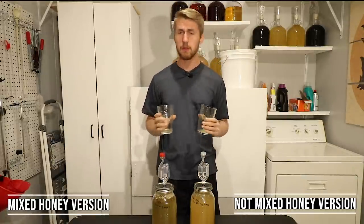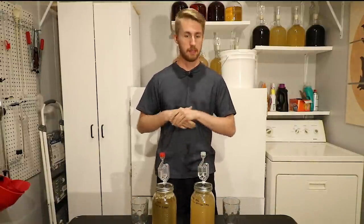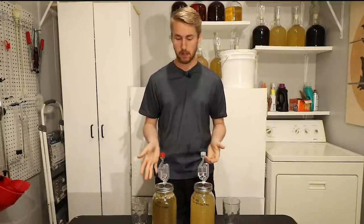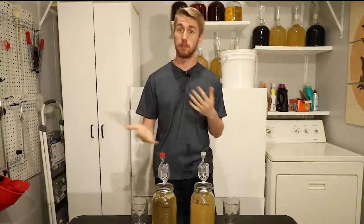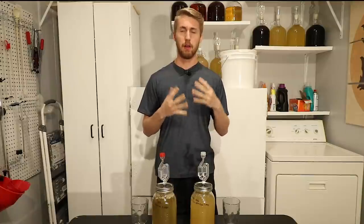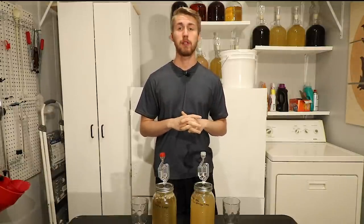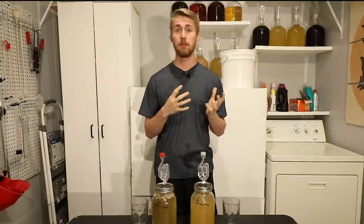Ultimately, I would say these are probably going to resolve and end up tasting exactly the same once the yeast drop out of the unmixed one. They taste almost identical. The difference on the nose is likely also just due to the yeast. So that was my big test — to see whether the sugar would still ferment and how it would taste. I honestly expected some different tastes between the two, but we got very similar results. I'm actually very pleased, and I'm surprised the honey fermented even when just sitting at the bottom.